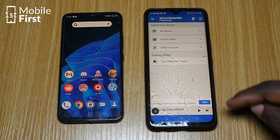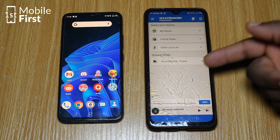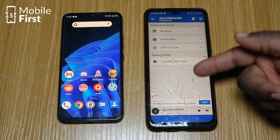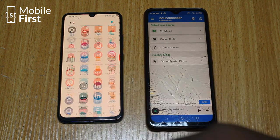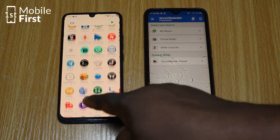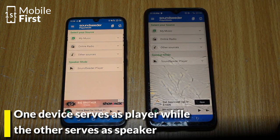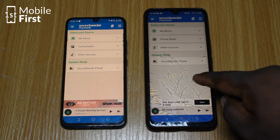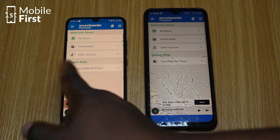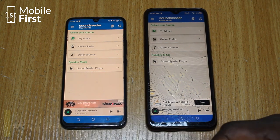Now there are two sections in the app. You have your sound source and then you have speaker mode. For the app to work as intended, one device has to be in player mode while the other is in speaker mode. I want to play the music on this device in player mode and then listen to it on this other device in speaker mode.